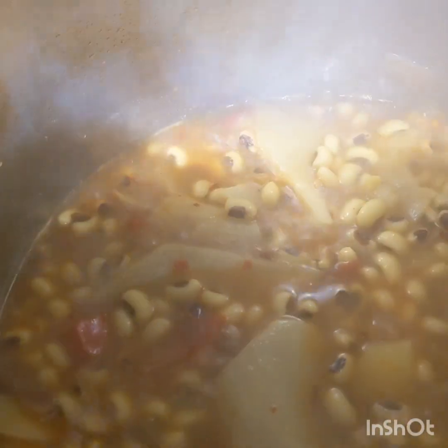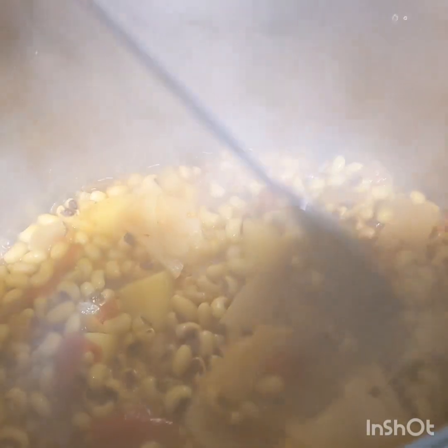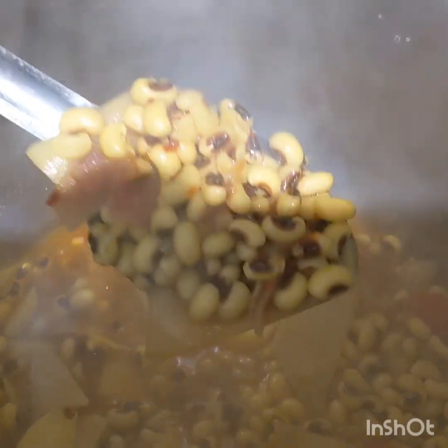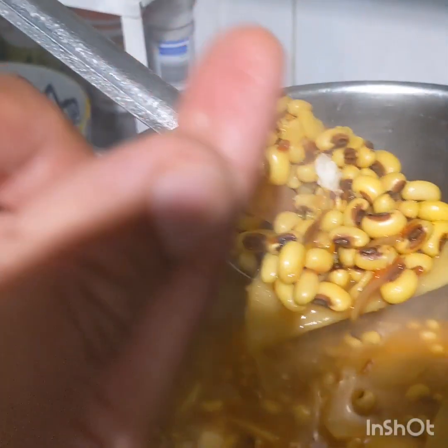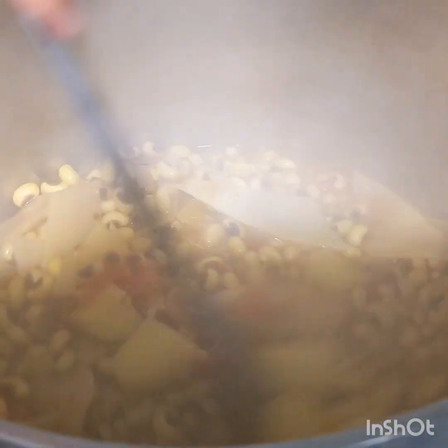Let me cook it for another five minutes. Yeah, so guys, after another five minutes it looks like it's ready. Don't use your finger — you can always use a spoon or a fork, because I'm used to the heat.